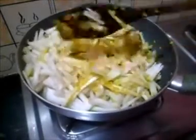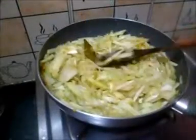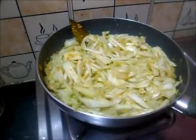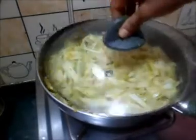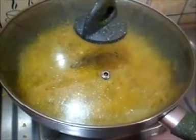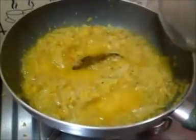Add it and cook well. It will taste very good. Cook on medium flame. Check and stir occasionally to see if the gourd is soft enough.